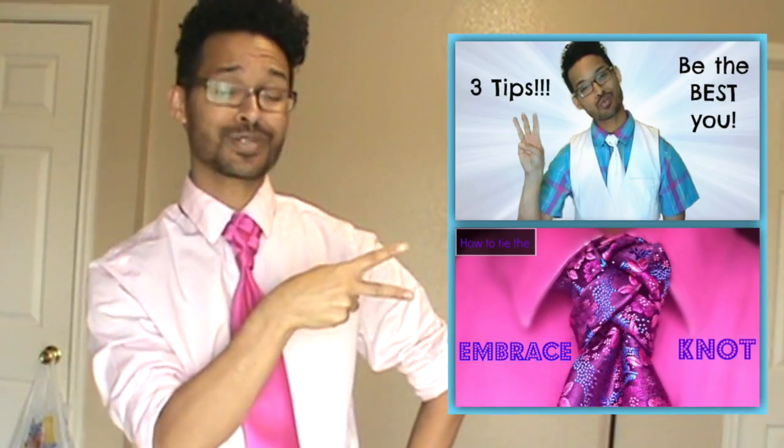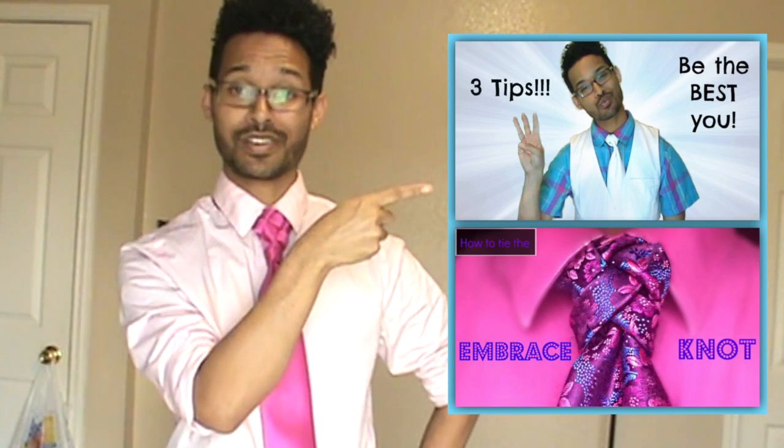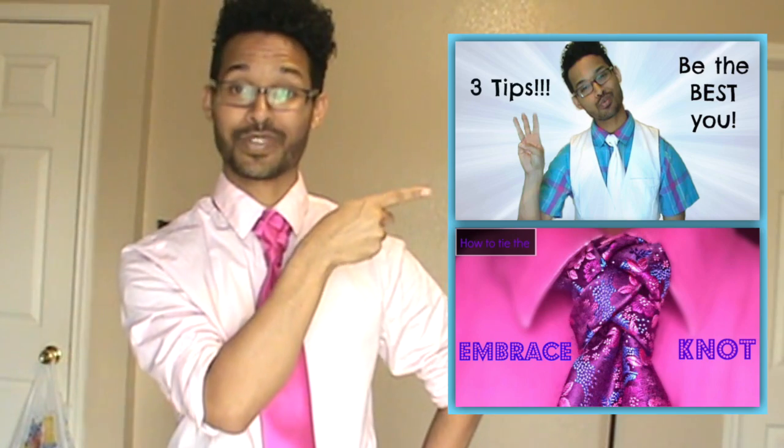My last two videos are right there. I put two of them there because one of them is a tie video and the other one is actually one of my inspirational videos. So be sure to check those out if you haven't already. Links are in the description box below. And by now you're tired of my hand motions — I actually tried sign language for a bit but it didn't work out.